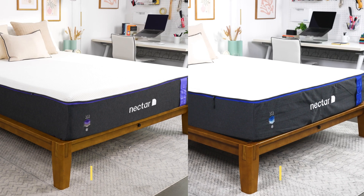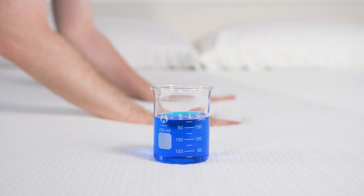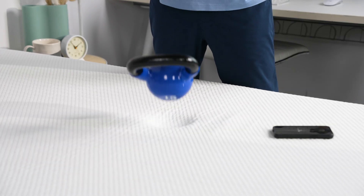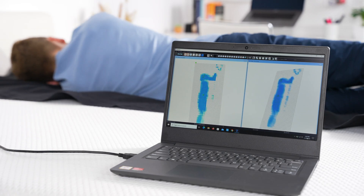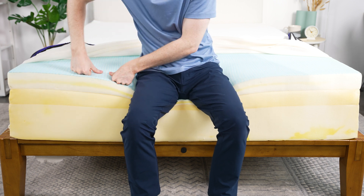With all that being said, where does this leave us? Since we loved the Nectar, we were really excited to see how the Premier performed against the original, and with every test we were just left confused. It was worse at temperature control and offered the same pressure relief. Sure, it was good for heavyweight sleepers, but when you realize that for an extra $300 the only thing you really get is an additional inch of memory foam that doesn't materially improve your sleeping experience, it's hard to make a full recommendation for the Nectar Premier when you could just save your money and get the base model.